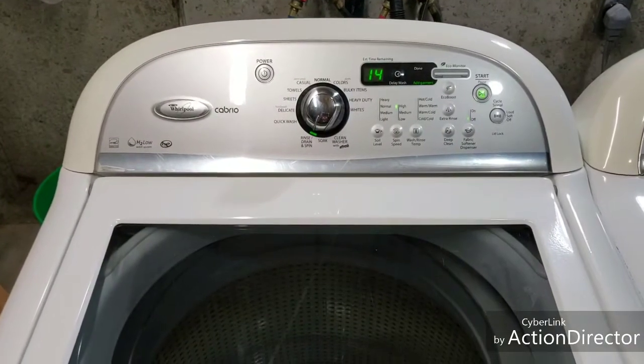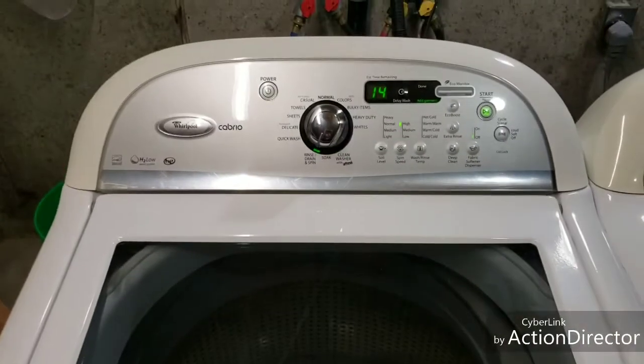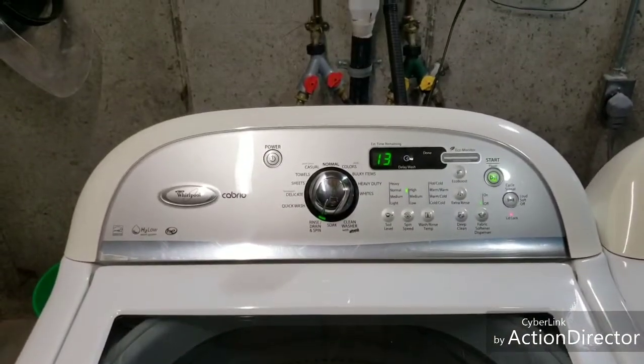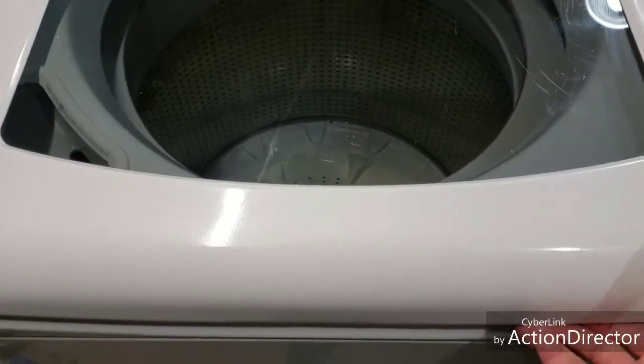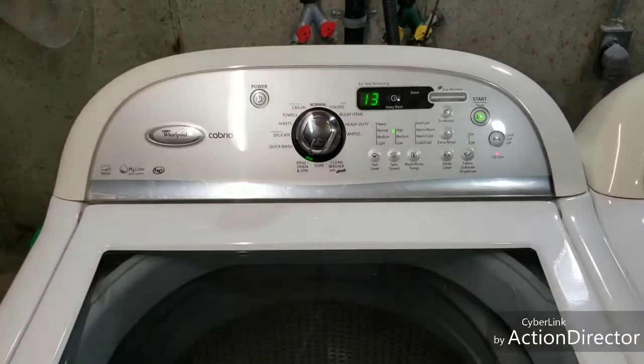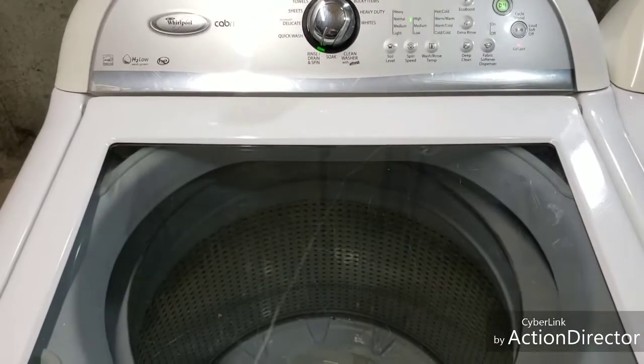I'll pause this, come back, and we'll watch it on that super high spin so you can hear it. There goes the drain — so you know the water valves work, drain works. Of course it's locked, you can't open it. All those components work good and we'll come back when it's spinning.